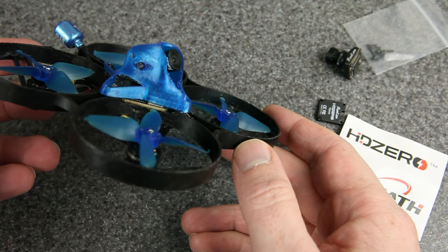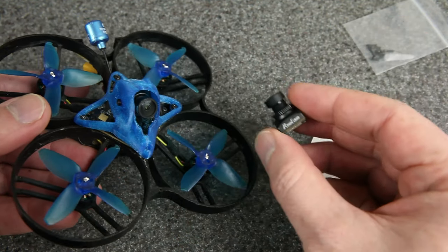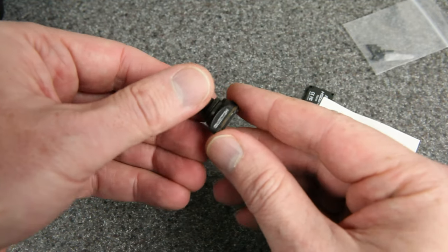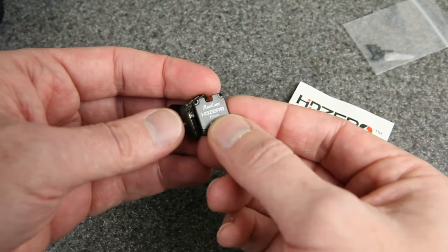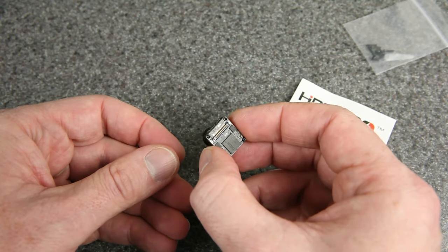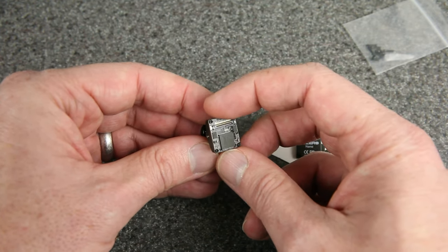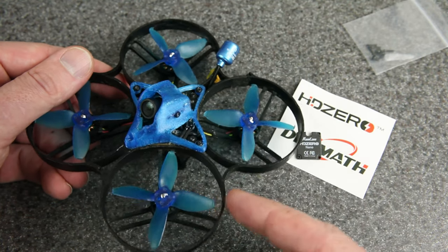Here's the drone I was flying — my Shutterbug 85, an 85 millimeter 2S whoop — and that's the HD Zero nano camera right there. I've got another one so you can see it up close. These were sent to me by Ryan Quillette, who in turn received them from Carl over at DiviMath — big thanks to both of them for sending these out for testing. You can see it's got Runcam printed on one side and HD Zero on the other. There's an optional back plate that helps hold the MIPI cable in place. This camera is 14 millimeters wide between the mounting holes — the standard nano camera size — but it's actually 16 millimeters tall. Most nano cameras are square at 14 by 14; this one is 14 by 16, which could affect some mounts, but it fit perfectly in my Shutterbug 85 mount as a drop-in replacement.